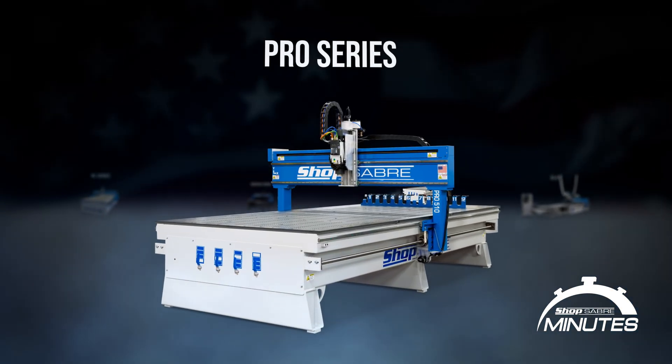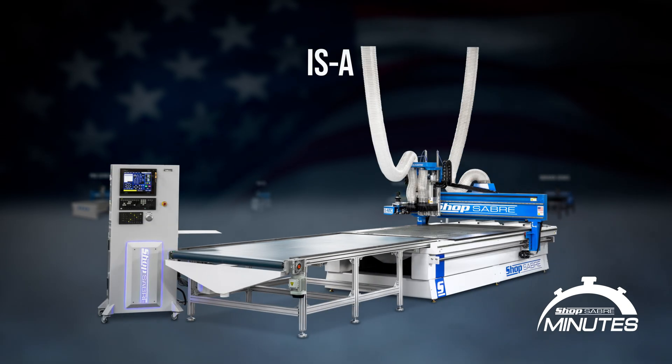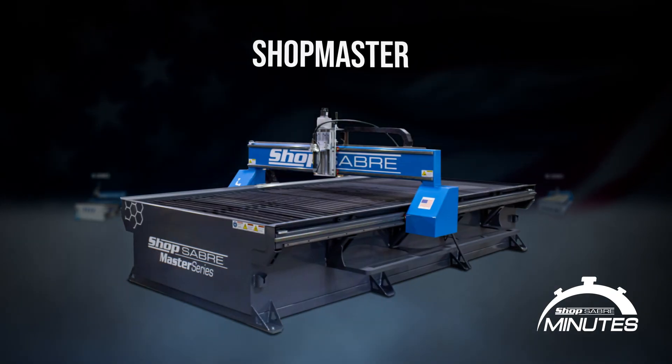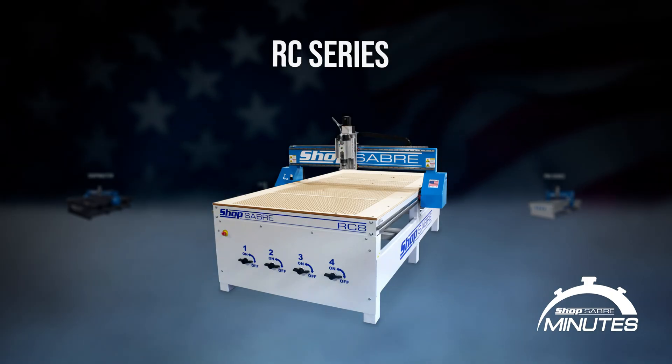So how do we apply this at ShopSaber? On our tool-grade machines like our Pro, IS, and ISA, it's ball screws — always. Precision is king there. But we still use rack and pinion on machines like our plasma tables, where arc variability is going to be greater than the backlash, and on our entry-level machines where affordability is our focus. And when combined with our engineered drive systems, even rack and pinion machines can be accurate enough for the right job.